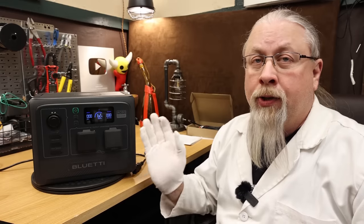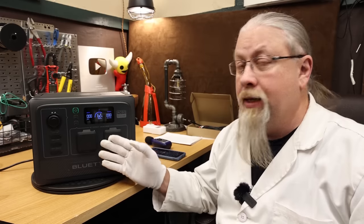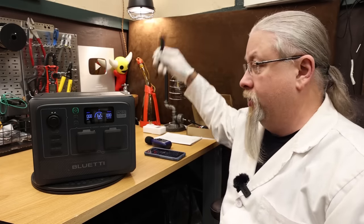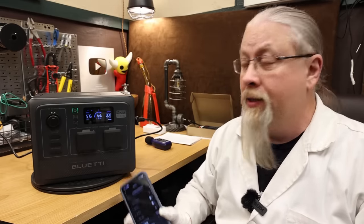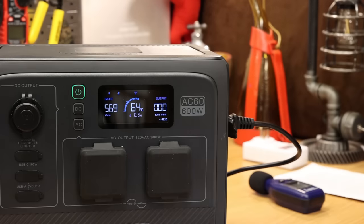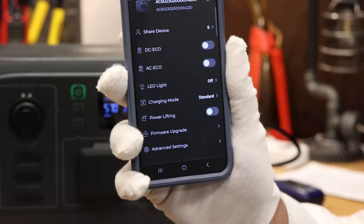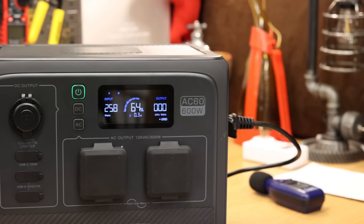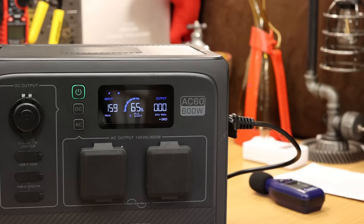Max charge rate test — this is where we determine how fast we can charge the AC60. Inside the Bluetti app is an option for standard, turbo, or silent. On turbo, it charges at pretty close to 600 watts. Switching to standard knocks it down to 256 watts. And in silent mode, it's down to 160 watts. So if you're not in any hurry to charge and want it as quiet as possible, just leave it on silent mode.